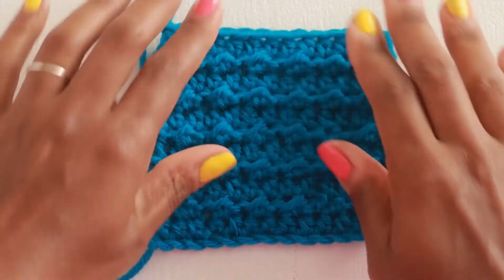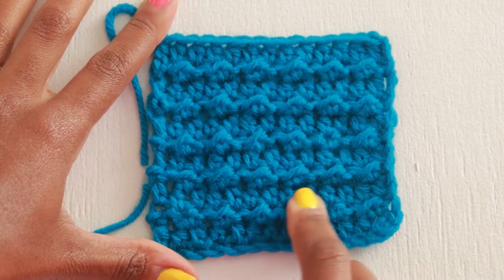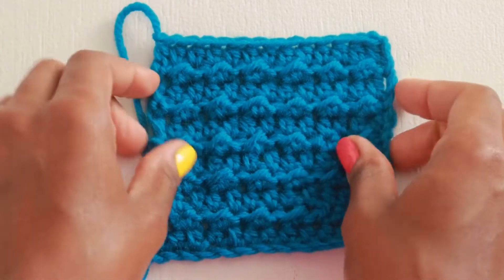Today on Glorian Beauty, I'm going to show you how to make the half double crochet moss stitch pattern but a modified version of it. I'll show you how to make this swatch.